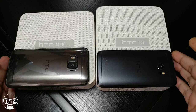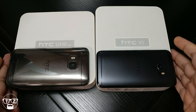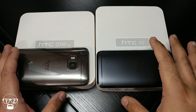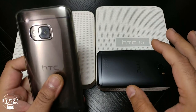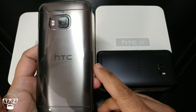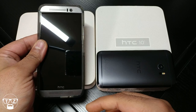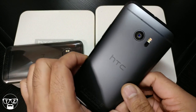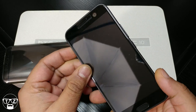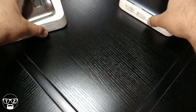Hi guys, this is Techzilla back again with another video — this time the unboxing of the long-awaited HTC U Ultra. Before I start I just wanted to do a quick flashback: this is what most people know HTC for — the HTC M9, look at that beautiful metal build with the dual speakers, absolutely beautiful. And the phone after that, the HTC 10, look at that metal build — beautiful, high quality, fantastic looking.